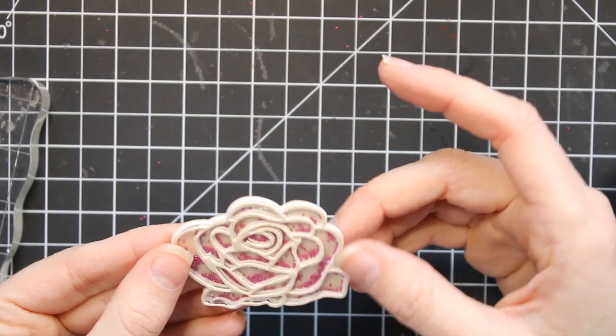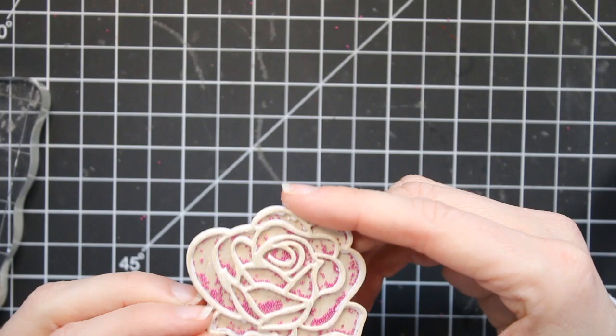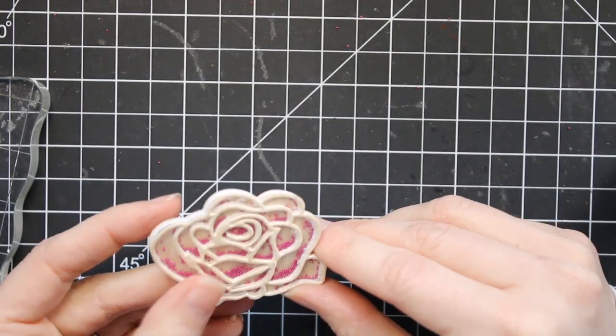I'm just lining it up, sliding it into place, and then I'm going to put that craft stamp block on top of it again and just let it set and dry while I work on the rest of the card.